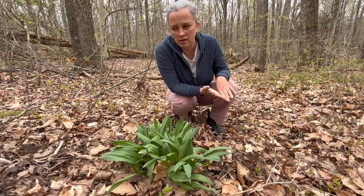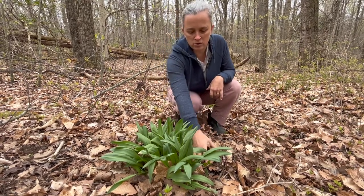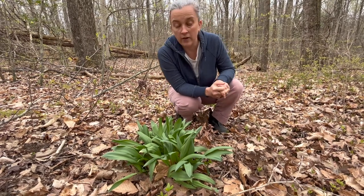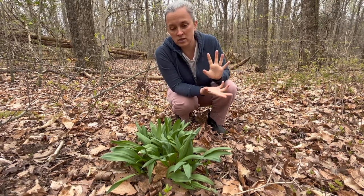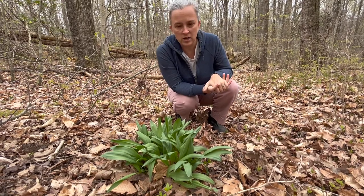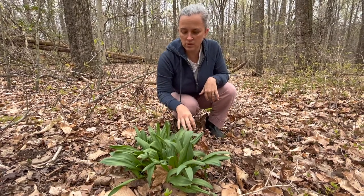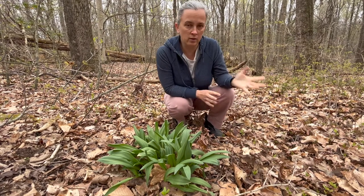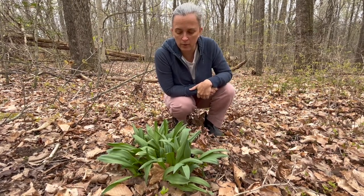Birch, hickory, and walnut trees. Ramps really like to live in organic matter-rich soil, so this leaf litter breaking down creates that. They like a lot of sun in the spring when they're first coming up, so having trees without their leaves yet is ideal, and they'll get some shade in the fall when they start to flower. This patch is going to take four or five years to mature, and hopefully as it matures it will spread and create a new healthy patch here. So we won't be harvesting for a while, but we'll be keeping an eye on them.